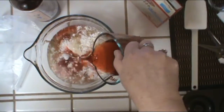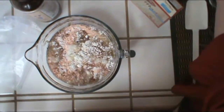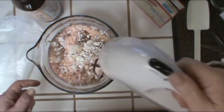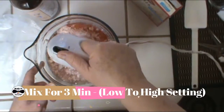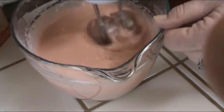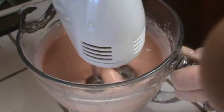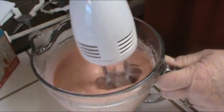It's a beautiful color — it's going to make a beautiful cake. Now we just mix with our mixer for three minutes, starting on low and then going to high. By mixing for three minutes it allows the egg whites to be nice and fluffy, and you'll get a more moist cake.